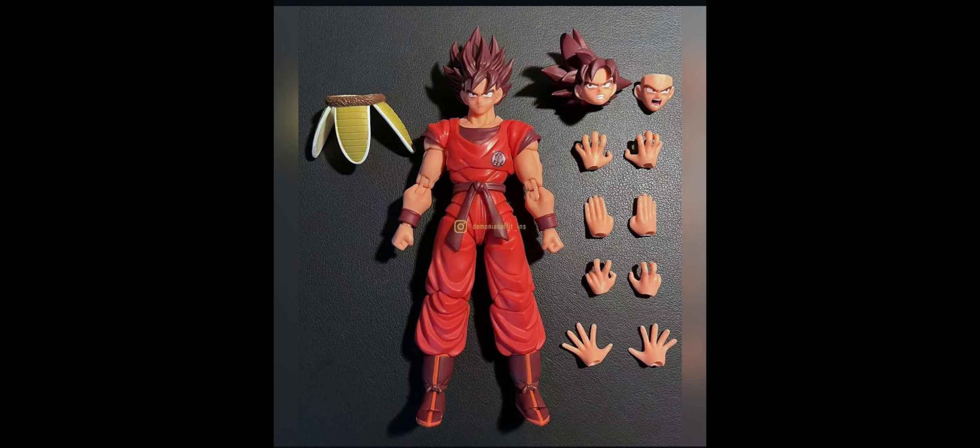So this right here is an image from Demoniacal Fit. You know how we're always skeptical when it comes to Demoniacal Fit nowadays, right? So I was like, okay, let me look around and see what else I can find. And I really like the way this figure looks. It's a Goku Kaioken figure. For those that don't know, they had done an original one before this. This one, I think, is going to be called — I'll put the name up so you guys can see. But this is pretty much a Goku Kaioken figure with the matte finish.